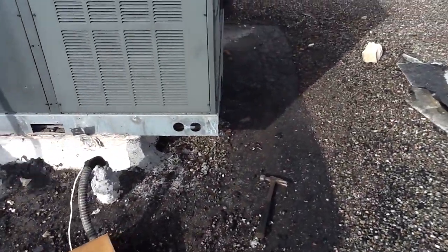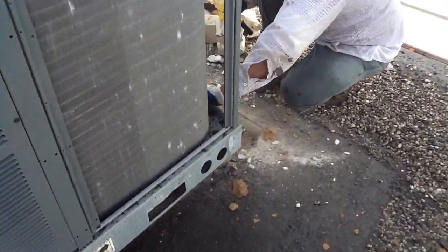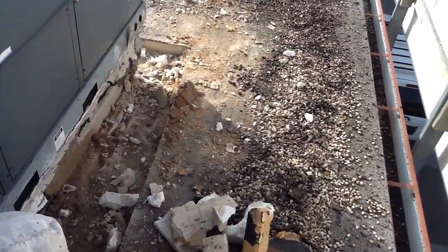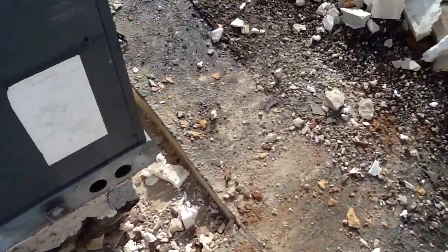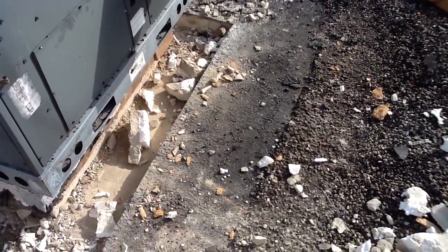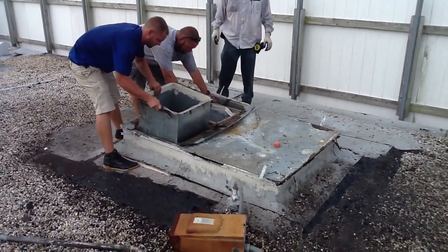First thing we did was put a trench around the unit to clean it up. They've taken and cut it with their sawzall, and we're getting ready to lift it off. When you're going down to an original curb, there's quite a bit of work involved — you've got to get your roofers involved. Here's what the roof curb looks like before we pull it out.